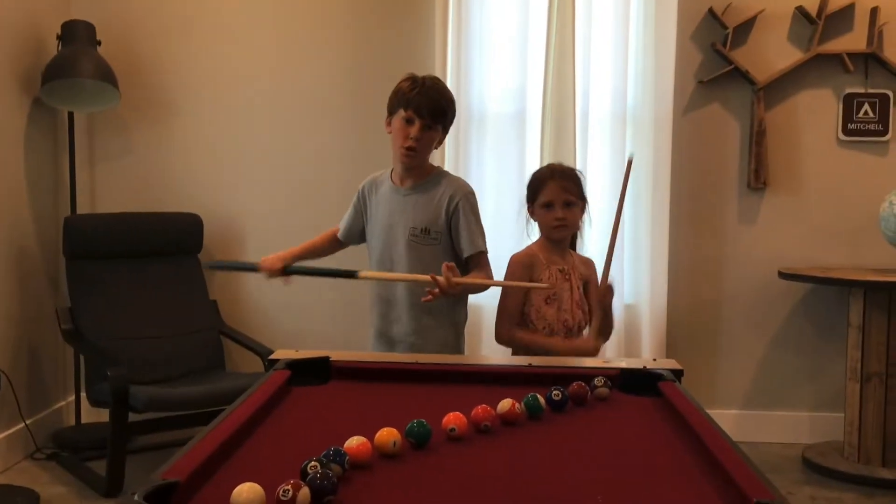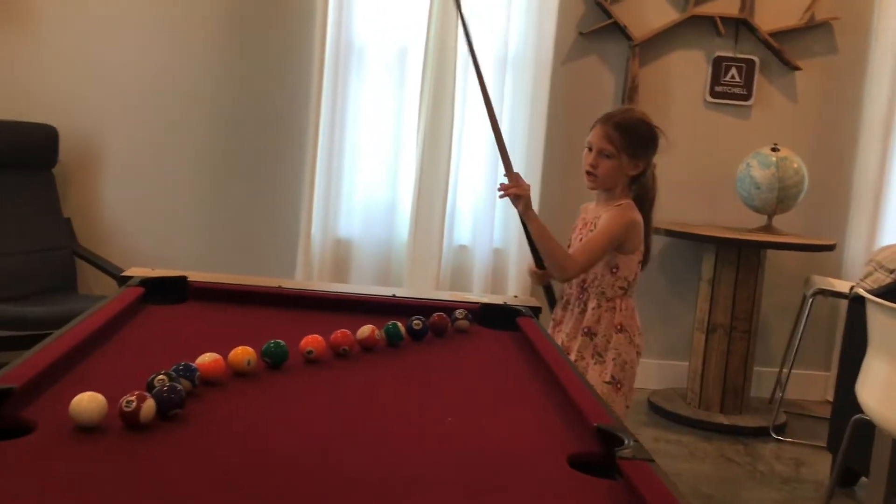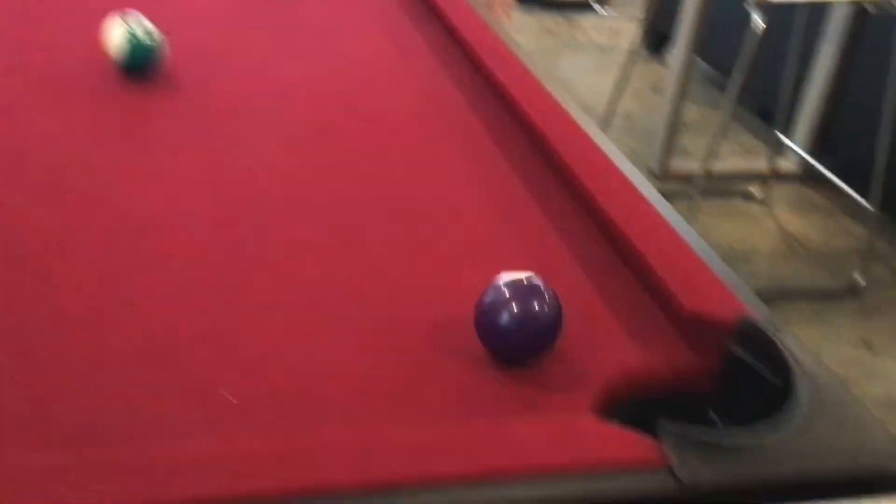Today we're going to be doing pool trick shots. She's going to go first. This is called the chain reaction. Hit it hard. Three winning. Wow. Is that a trick shot?